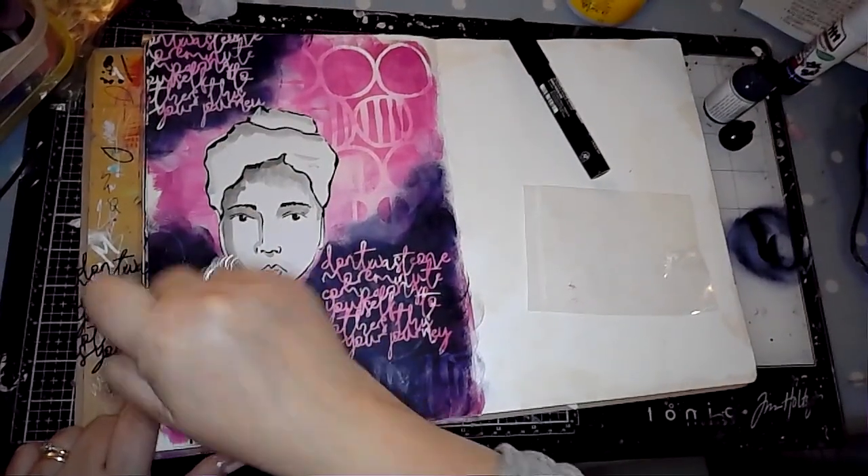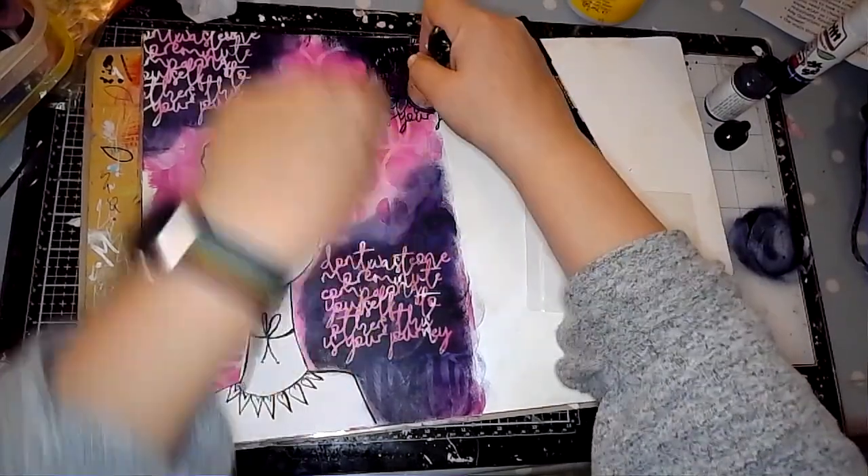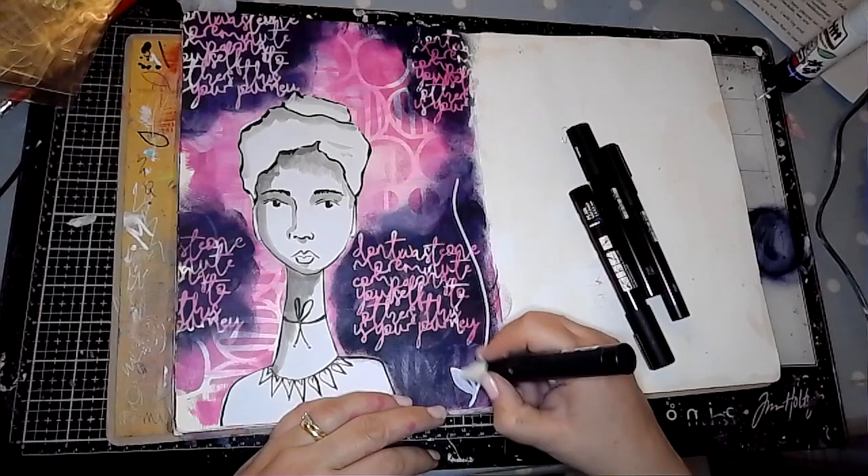The only thing with using this as a stencil or mask is that it is quite fragile, so you have to be a little bit careful when you're lifting it up not to rip it. I think that was quite a nice effect.